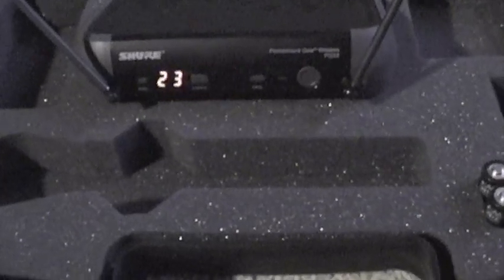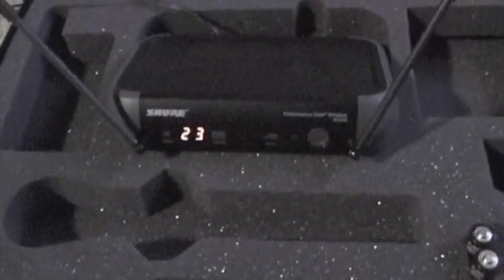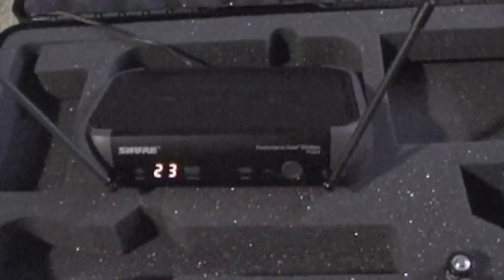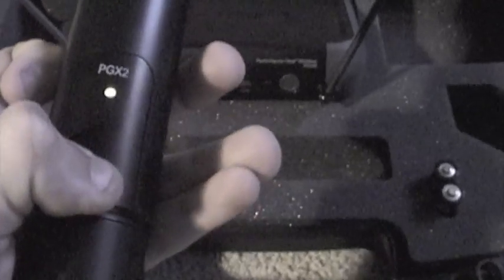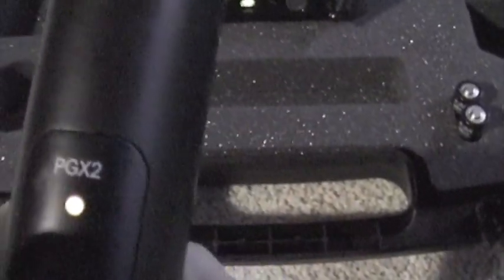Right here is the transmitter — it's the PGX-2. You hold this down and on comes a green light. Press it again and the light changes to orange. That means it's on mute, and I can tap on it all I want — I'm not going to get any noise out of it. So that's how you mute the mic.